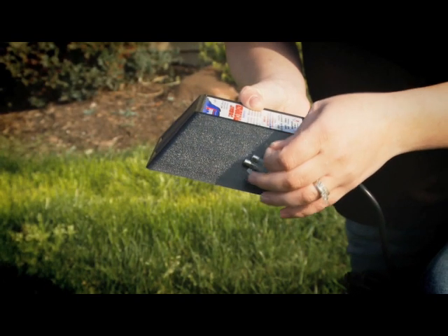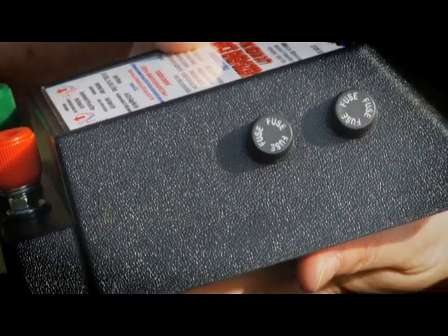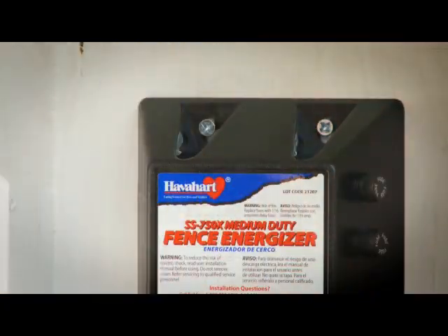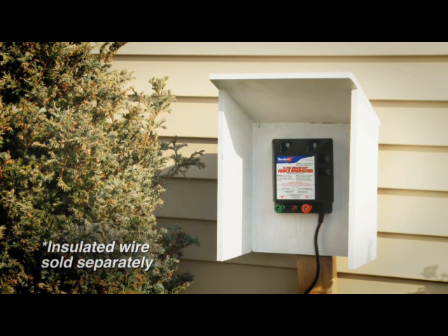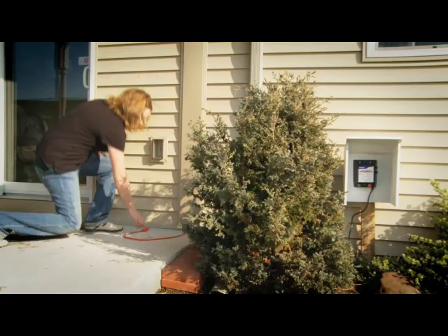Remove the extra fuses and safeguard for future maintenance. The energizer has two fuses already installed and accessible. Install the energizer in a clean, dry, protected area. It is advisable to install the unit inside a weatherproof box or close to a building with a large overhang. Do not leave the unit on the ground or in any area subject to direct sunlight or moisture.